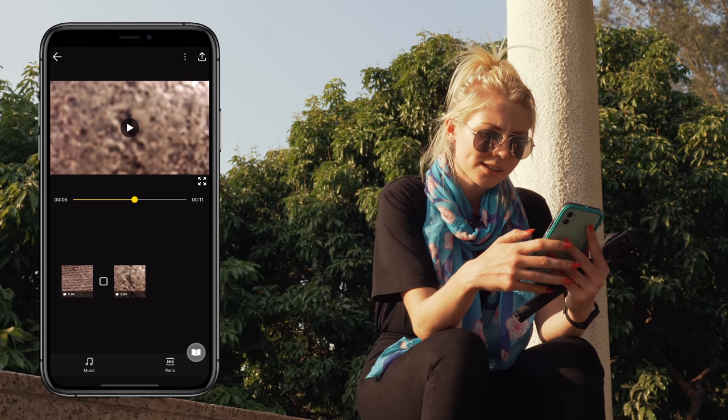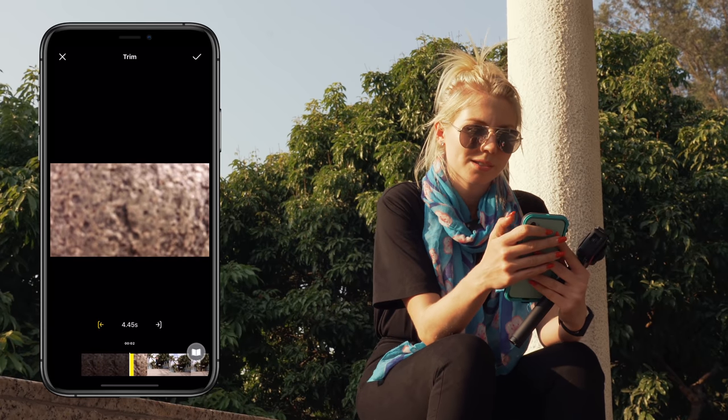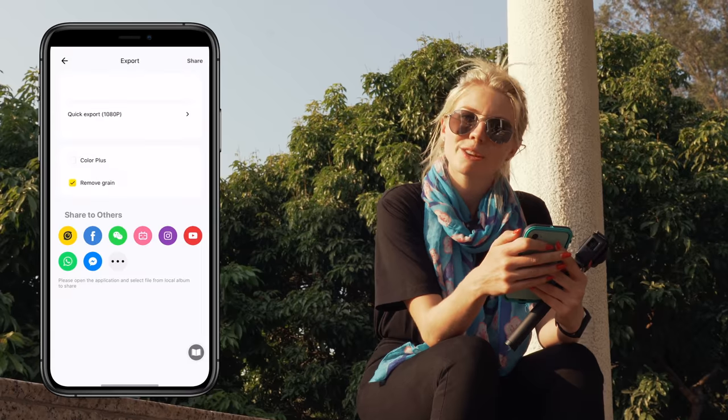And if necessary, do a little trim so the transition is more seamless. Like so. Export, and you're ready to go.